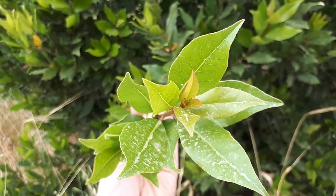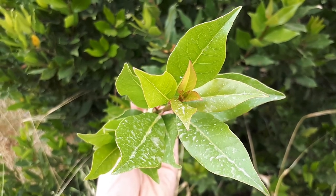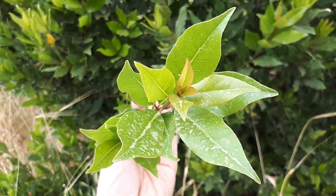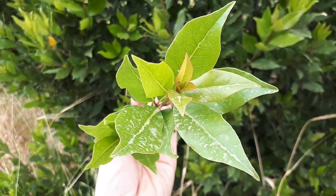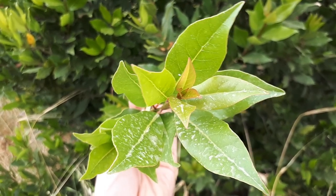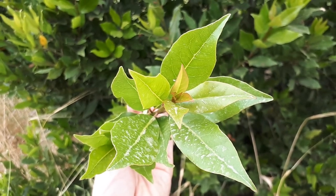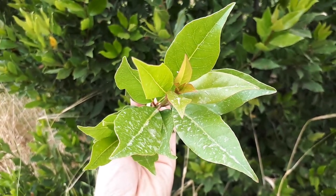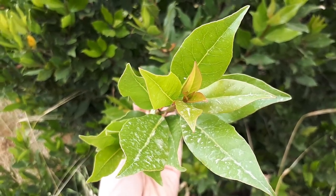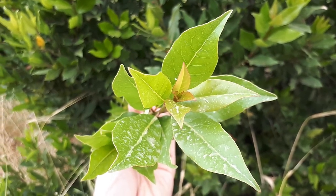The blooming season is in the spring, and as mentioned, the flowers are not very significant. You can harvest the leaves year-round, even before the plant is fully established. The main uses are for flavoring and cooking food, also in pickles, and it can be used as a preservative.